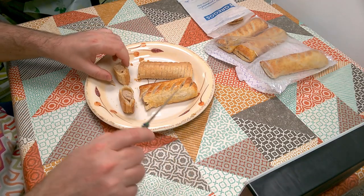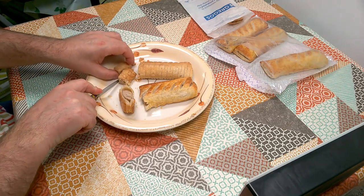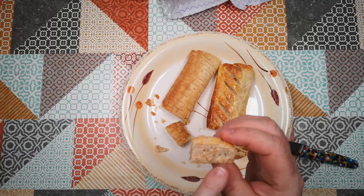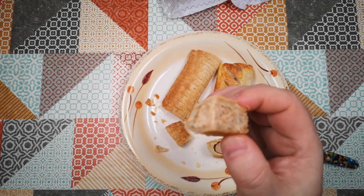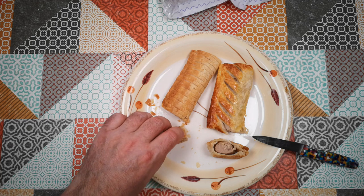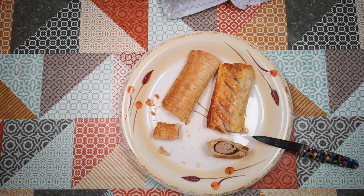We're going to taste now. Normally you'd just pick this up and shove it in your face and bite a great big chunk off, but I'm trying to keep it in one piece so we can see the inner texture. So we're going to taste this vegan sausage roll right now. And that is actually not bad at all. That's nicely savoury, nicely seasoned, and it's got a good little bite and chew to it. I think if you gave that to me blindfolded, I wouldn't know I was eating a vegan sausage roll.